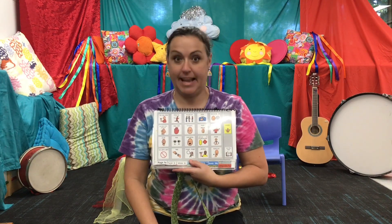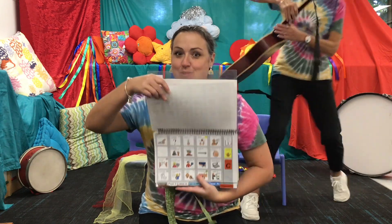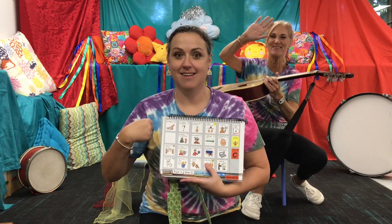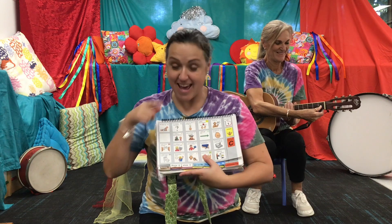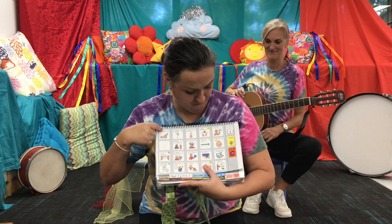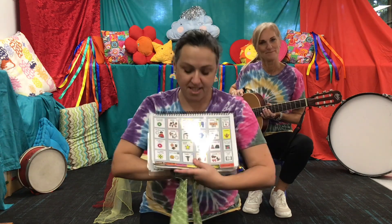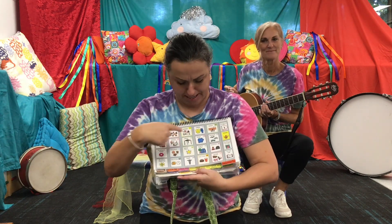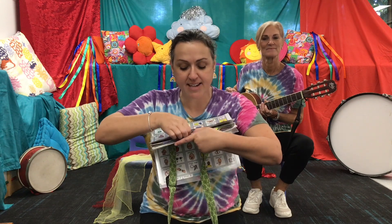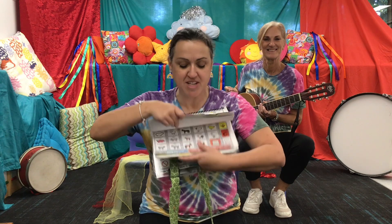Hello everyone! Hi everyone, thank you. Hi, and you sing me — you know it's time for an activity, a fun activity. You know it's time for an activity. It's time for music.